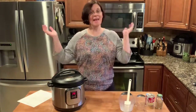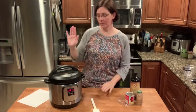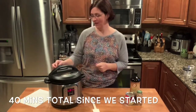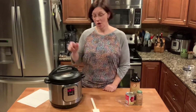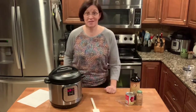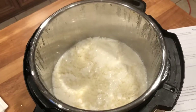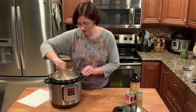All right, we are back. It's been 20 minutes and we've let this natural pressure release for about 11 minutes. We're going to release the remaining pressure, and once it comes down we will open it up, see what's inside, and then mix in the rest of our stuff. That looks amazing! I'm going to go ahead and give it a stir.